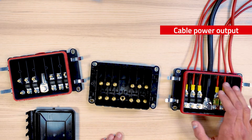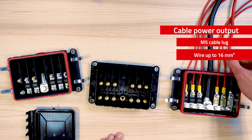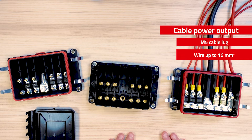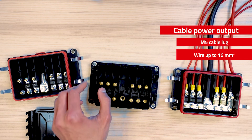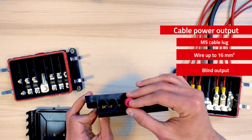The six output cables are designed for an M5 cable lock with a wire size up to 16 square millimeters. We offer multiple sealings depending on the external cable diameter that you're using. We also offer the possibility to have a blind output if you're not using all six outputs.